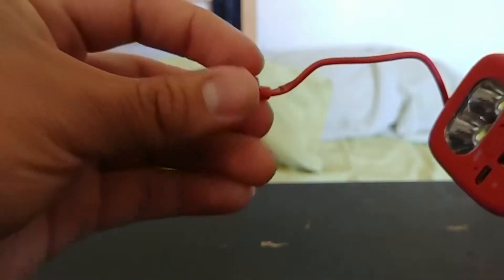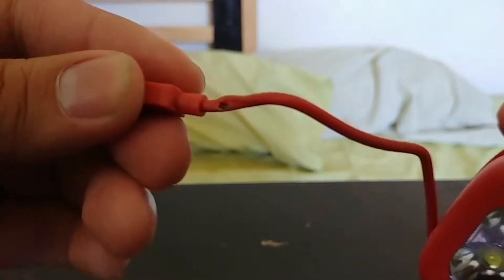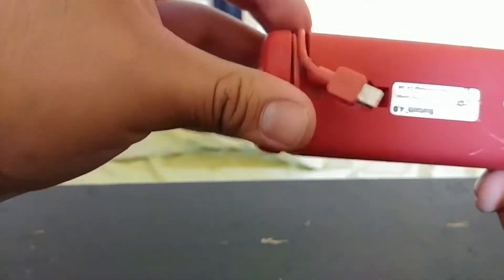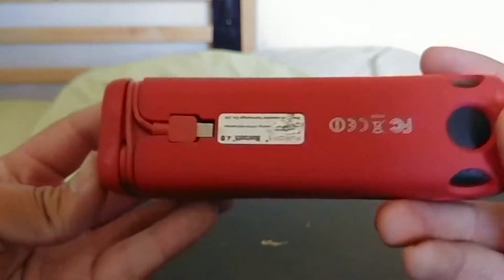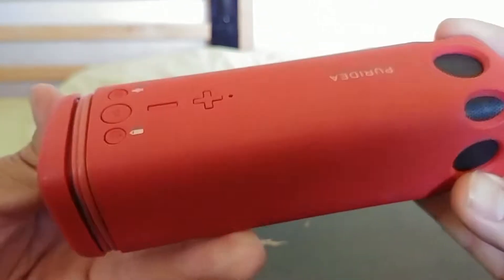I've had this for a while now and as you can see it's actually taken some pretty bad damage. Overall I think the longevity is fine, besides obviously this cable. But overall you can see there are some scuffs — it's definitely taking a beating.